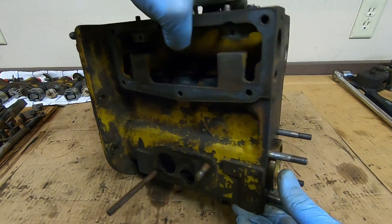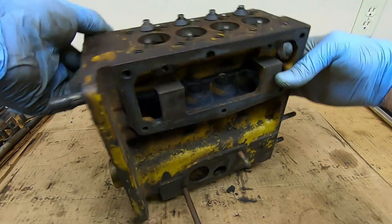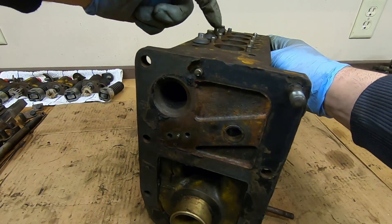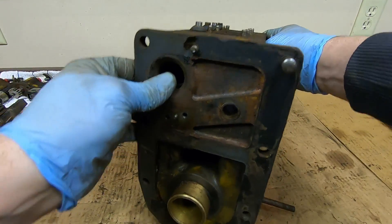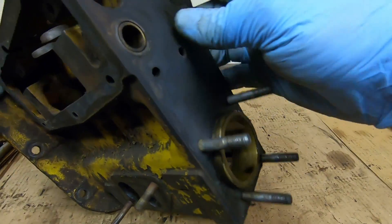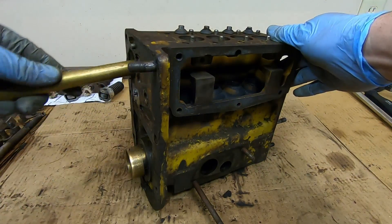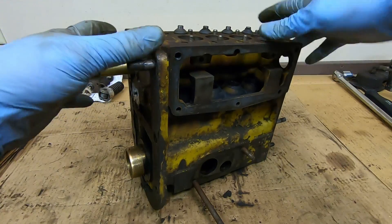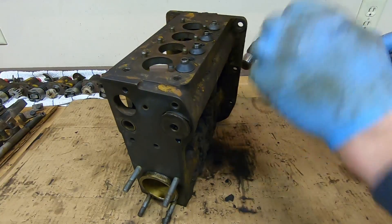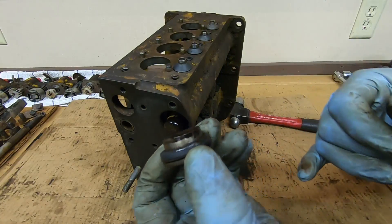The last piece to remove from the housing is the round plug on the back. It seals the opposite end of the main fuel passage that feeds all of the pumps along the top. It's threaded — you could use a bolt to pull it out, but a brass drift works just as well. Just tap it out. Always a good idea to replace that O-ring.